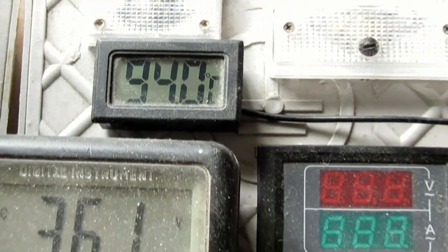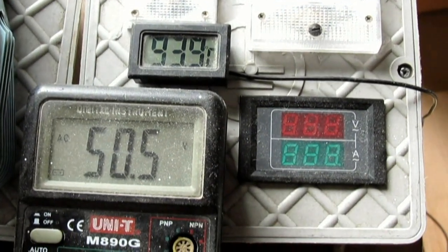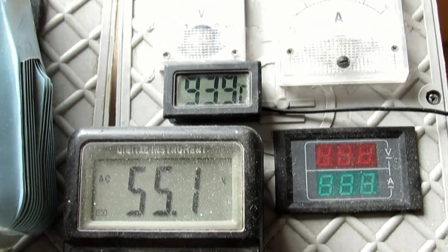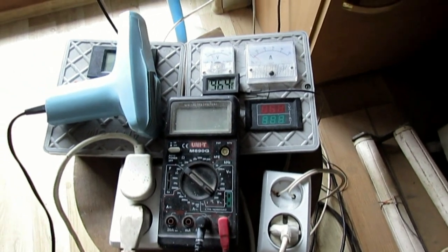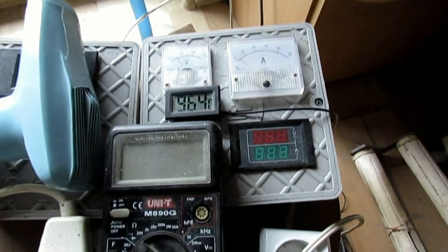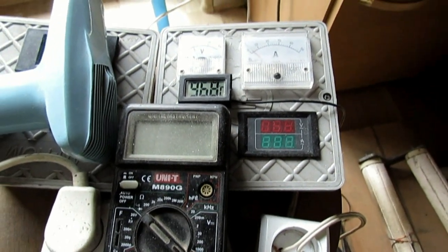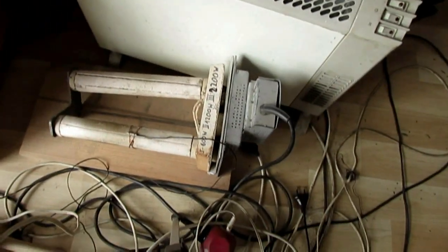94 stopnie w piecyku. No i tak sobie powiem — od rana, już jest południe. Temperatura na piecyku 96 stopni ponad. Piecyk cały czas włączony, 1200 watów, na drugim skoku.